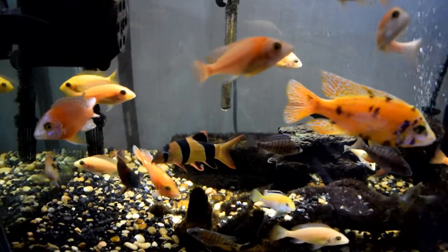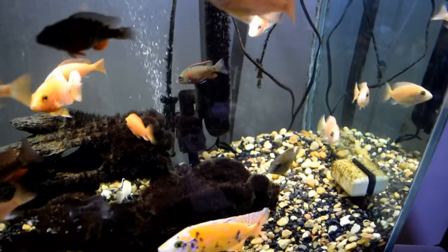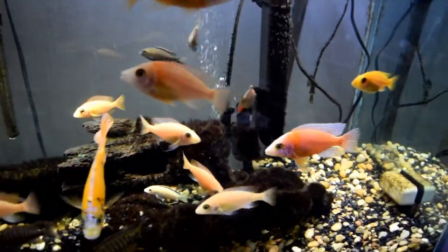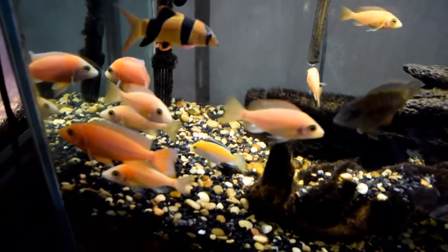We're going to go straight and look at these awesome colored-up dragon bloods. There are even a few icebreakers in there, but they're a little bit slower to color up. I'm first going to show you an overall view of what's in the aquarium. You can see some of the dragon bloods are looking great. There's an OB in here and a few icebreakers that haven't fully colored up yet, so you can't tell the full coloration of an icebreaker.